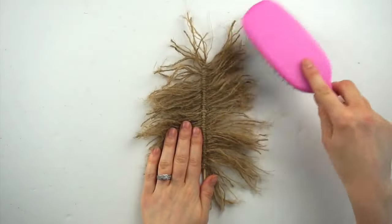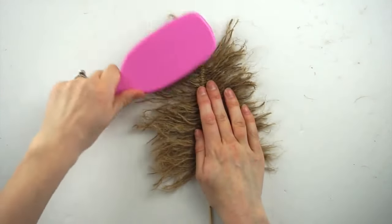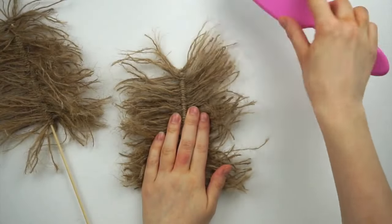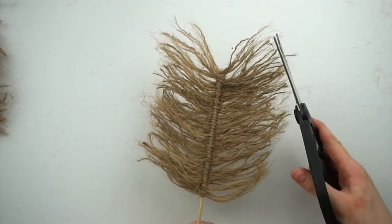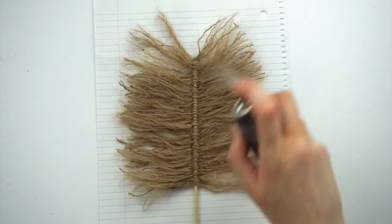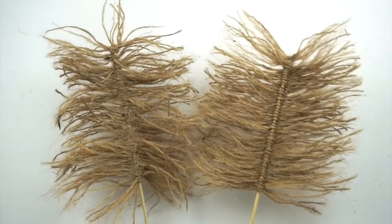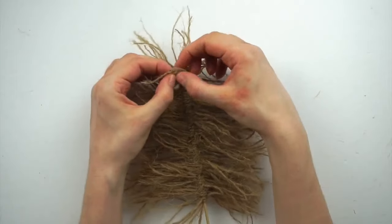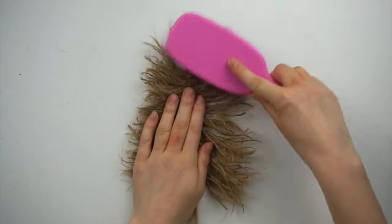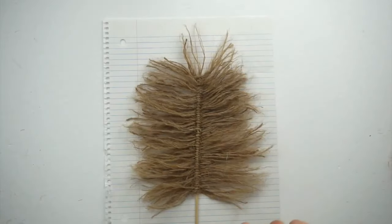Now I'm taking a brush and brushing out all the strands. This is why it's so important to take apart all the strands as much as possible beforehand because it makes it so much easier to brush out. You can see the difference between the leaf that has been pulled apart and brushed and the one that hasn't. I'm now doing the same thing to the other leaf and trimming the edges to create a bit more of a shape. To keep this shape I'm taking hairspray and lightly spraying all over the twine then lightly going over it with my hands to form the shape I want. The one on the left has not been hair sprayed yet and the one on the right has, so you can see what a big difference it makes.